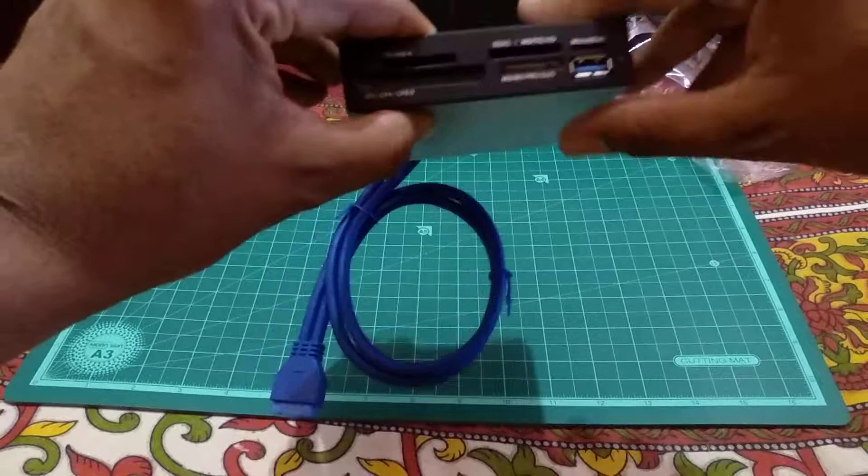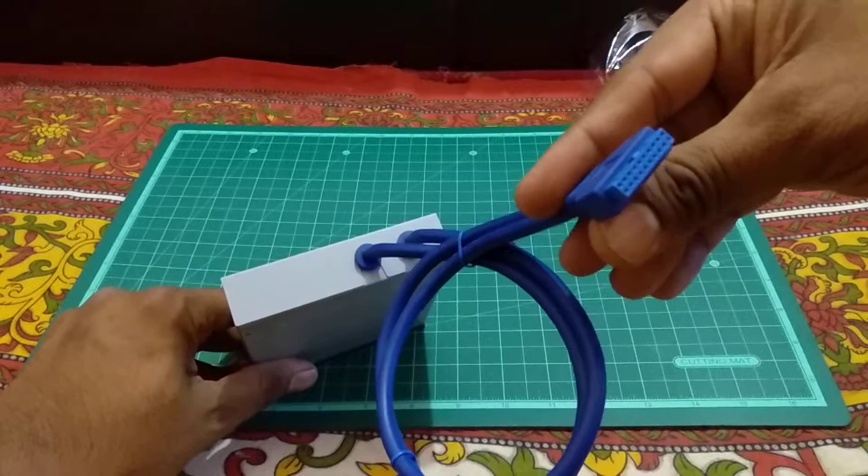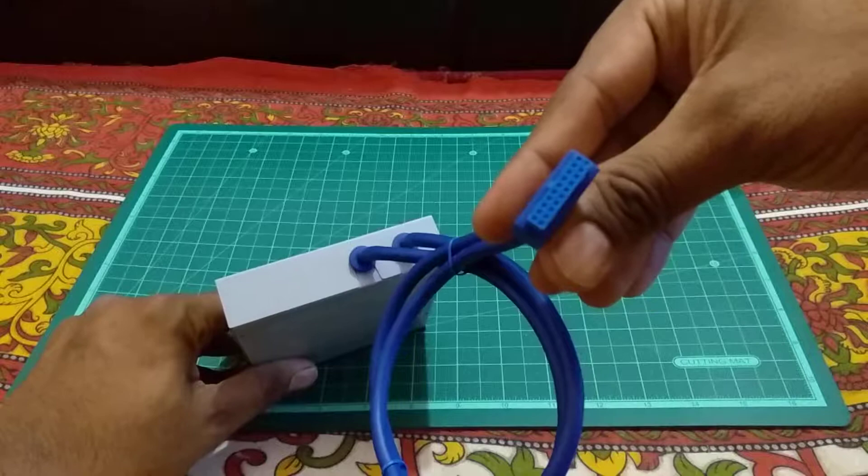There's also a USB 3.0 port on the front. On the back there's a 20-pin USB 3.0 cable, which normally connects to your motherboard's 20-pin header.